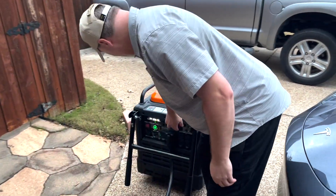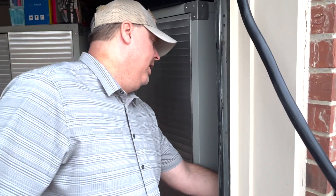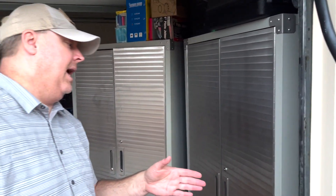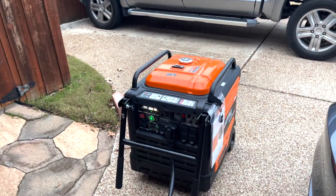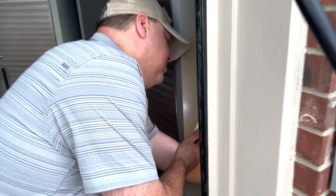Now we'll turn the generator's breaker on. It's got power. Now we'll turn the breaker on — now this has power. We can slowly bring the stuff up. Let's see — nothing's going down.